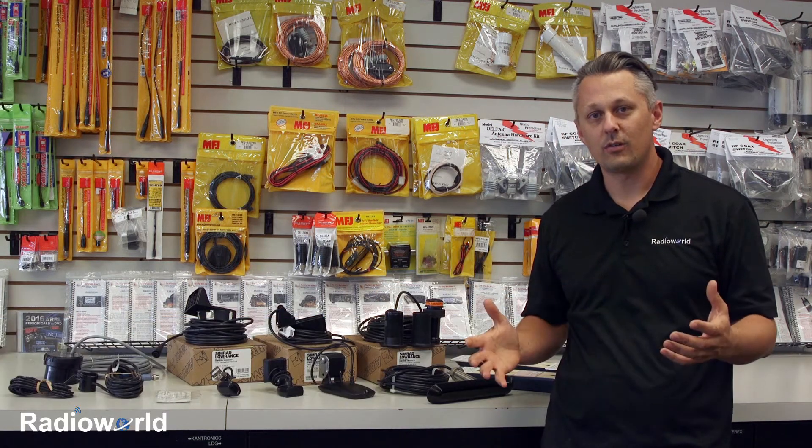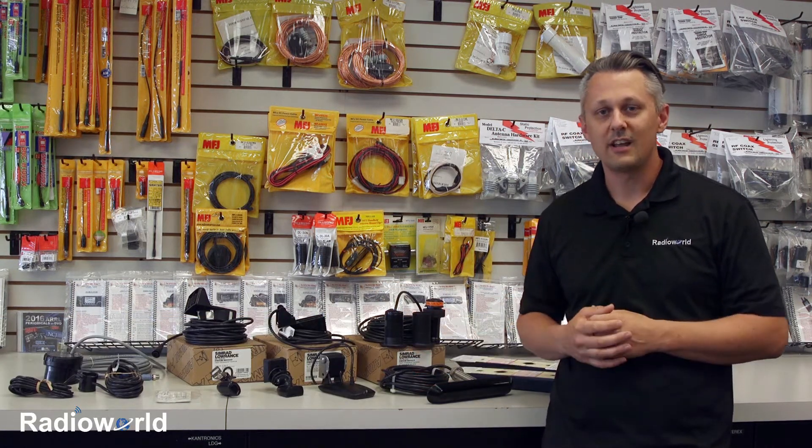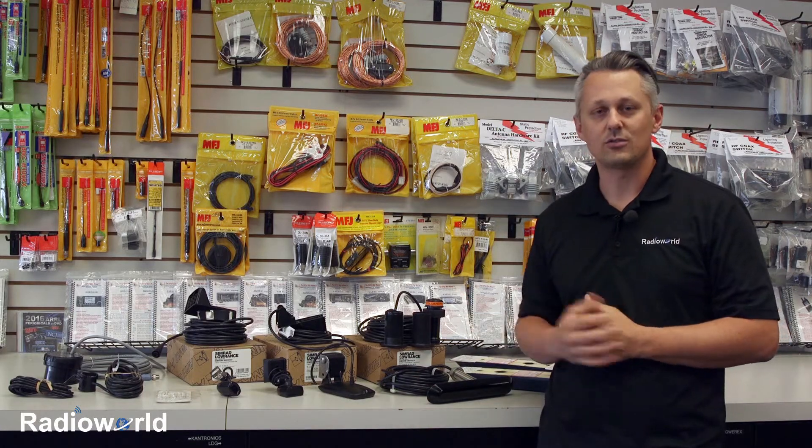Hey, it's Loren from Radio World. I want to talk to you guys today about transducer selections. As you can see, there's all kinds of different transducers. It's going to depend on what you want to accomplish with different sonar beams and then what type of boat you have. So let's take a closer look.